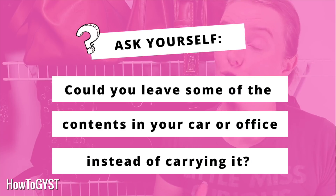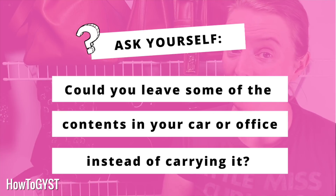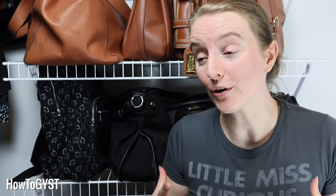Also, how much could you leave in your car or at your office desk? Do you really need to carry it with you at all times, or do you just need it somewhere close by in case you need to access it?